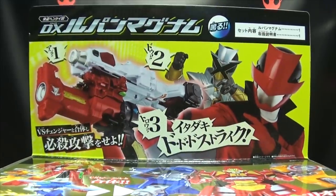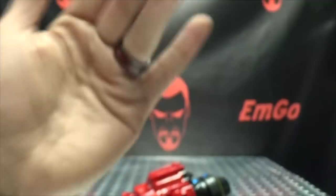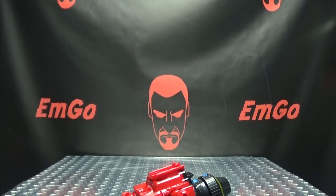And on the back of the box we have obligatory product shots. On the bottom of the box we have a bunch of stuff that I cannot read — it's in Japanese! And that's basically it for the packaging.